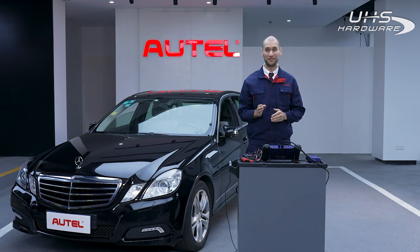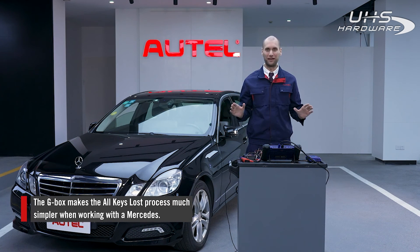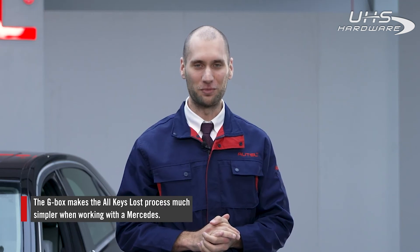If you don't have a G-Box, you would need to put a blank key in and out of the ignition hundreds of times. But with the G-Box, you don't need to do any of that. That's it for all keys lost with a Mercedes — the G-Box makes things much simpler.